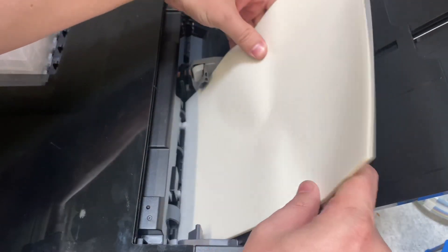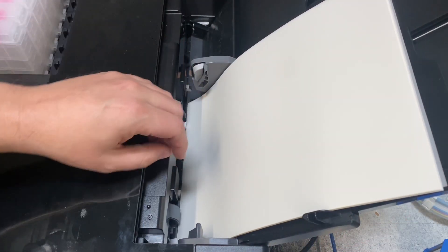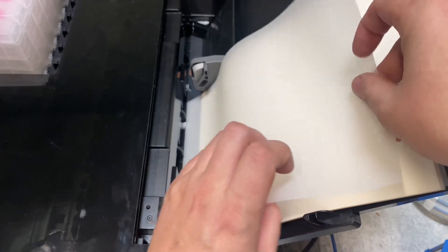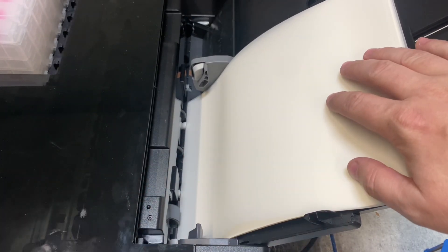So when you load your film, have it up there a little bit against the white. And if you're still having problems, you can put a little bit of pressure on the film so that way it can grab it.